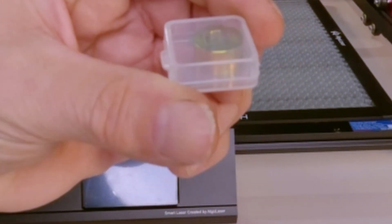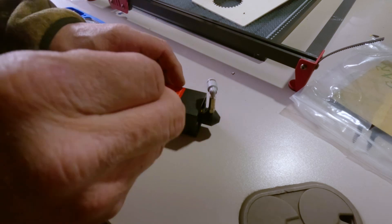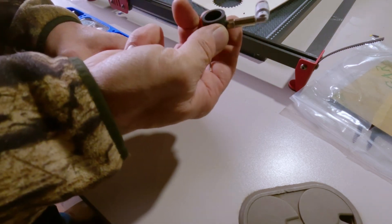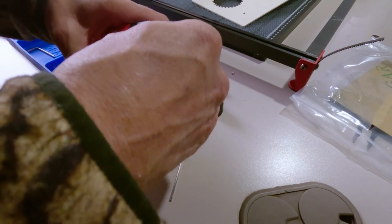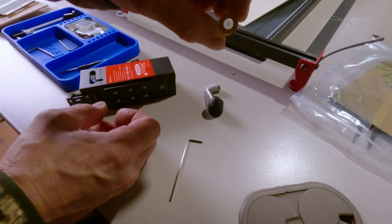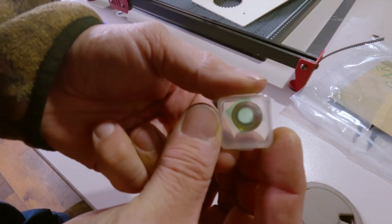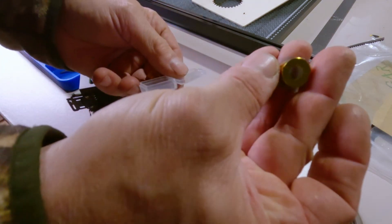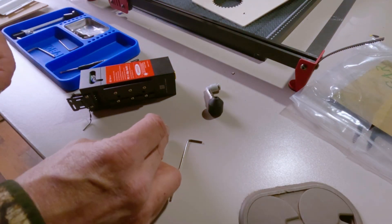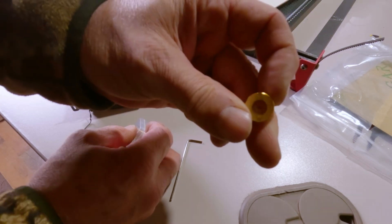I was wondering what this thing was in a little box and it turns out it's an extra lens. Lenses need to be replaced periodically. I unplugged the laser and tried to remove the little air shroud over the lens using the included Allen wrench. This was actually loose — I don't know if it's supposed to be. You can see this lens has a little bit of soot on it. You can even see through the plastic box that the spare is way different from the used one.